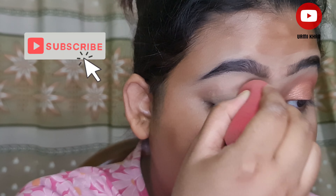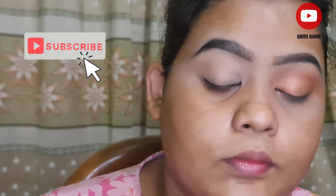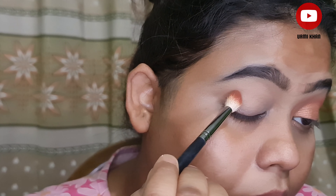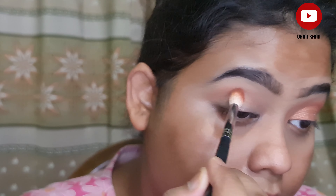I am creating a canvas on the eye area with a concealer to make it look neat. Then I am applying a brown shade. You can use a brown or dark color — just use it in the transition area.